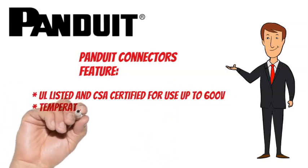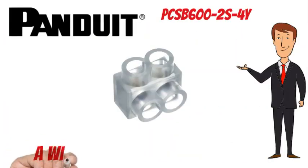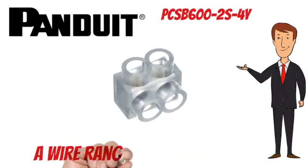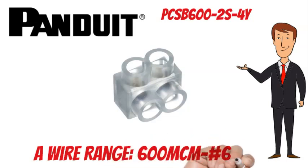Temperature rated to 90°C, 194°F. The Panduit PCSB600-2S-4Y has a wire range of 600 MCM to No. 6 AWG.